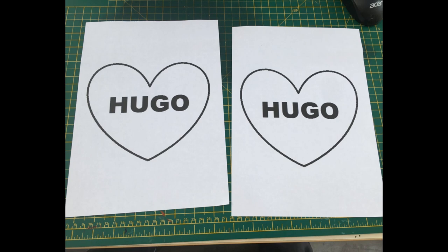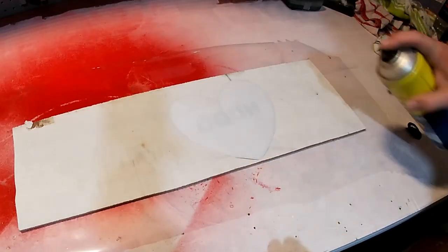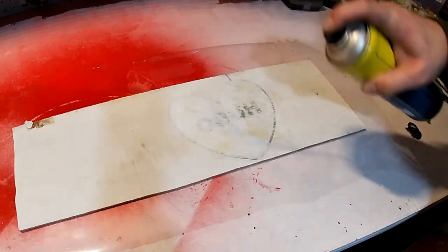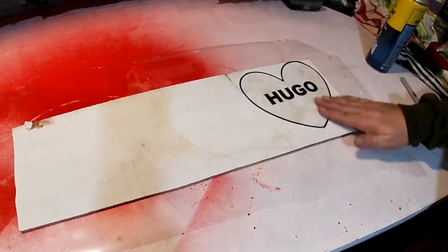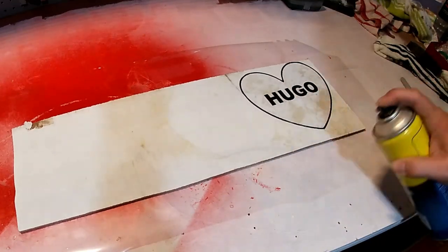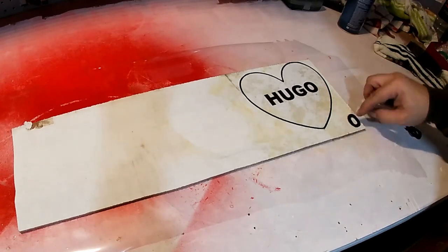I started off printing my design on A4 paper twice. I cut the heart out then I cut the letters out separate. I've sprayed some spray adhesive to the back of the heart and stuck it to some quarter inch plywood. I sprayed the plywood with some more adhesive then I stuck the letters to it one by one.